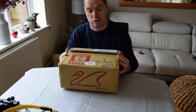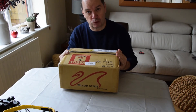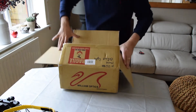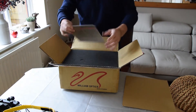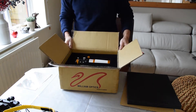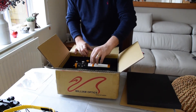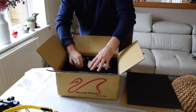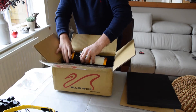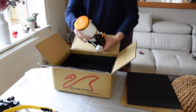Hi everybody, so Santa's been good to me this year. It's a William Optics ZS-61 Gold OTA, so let's have a quick look at what we've got. Product Warranty, jolly good. Nicely packaged — it looks really good in the box. So good it's not easy to get out. Like that. Okay, so there is the little beast.